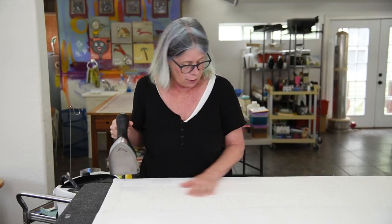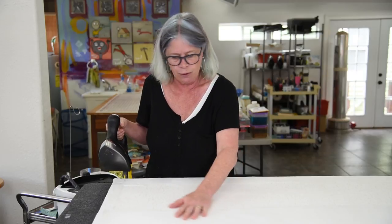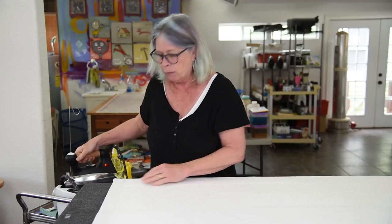I just ironed it, heated it up, ironed it to the panel — ironed it to the felt so it stuck — and it made a more finished looking backing on the panel.